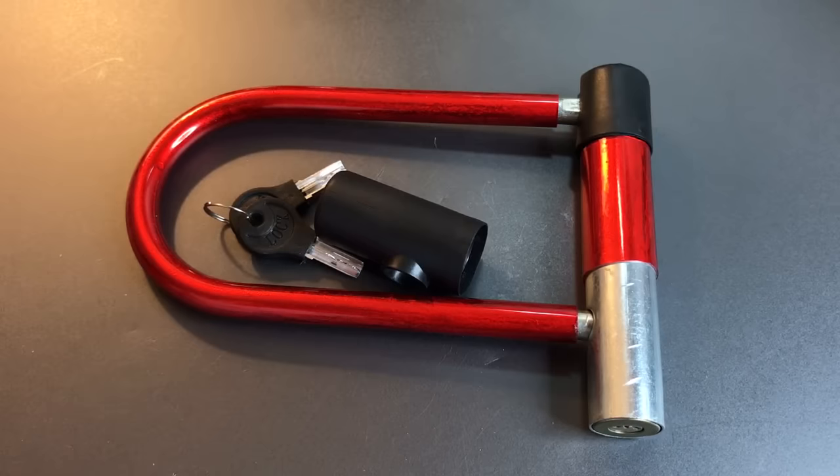That's all I have for you on this $3 bike lock that I got at a dollar store. If you have any questions or comments about it, please put them below. If you like this video and would like to see more like it, please subscribe. And as always, have a nice day.